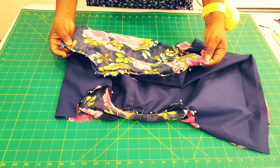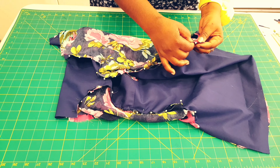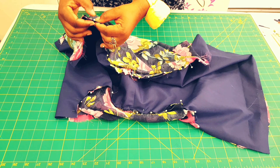Now take this to the sewing machine and sew along the armholes, but just leave about 1.5 to 2 centimeters on each end of the armhole — for both sides. So both sleeves are sewn in. The next thing we're going to do now is to finish off our side seams for the bodice.